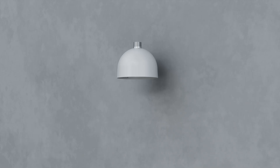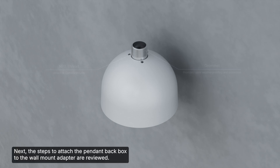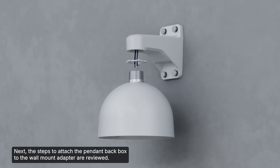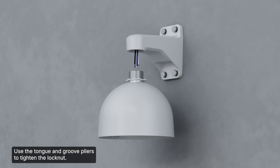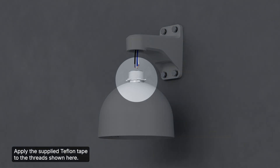Next, let's look at the pendant back box and the steps to attach it to the wall mount adapter. First, remove the grommet in the back box. Next, screw the lock nut into the back box as shown, and use the tongue and groove pliers to tighten the lock nut.